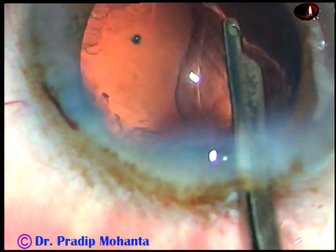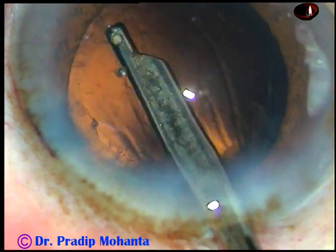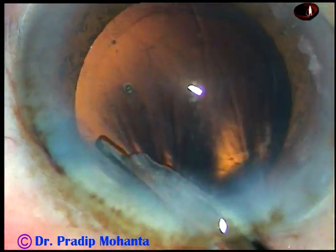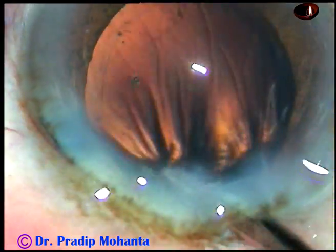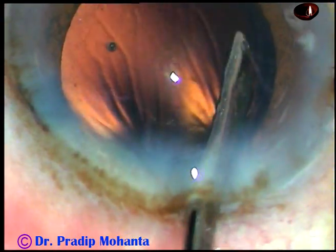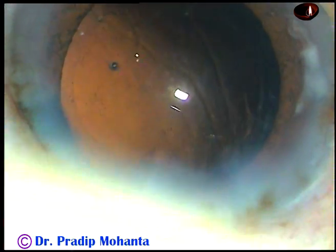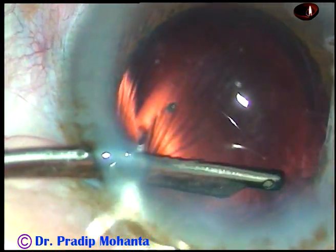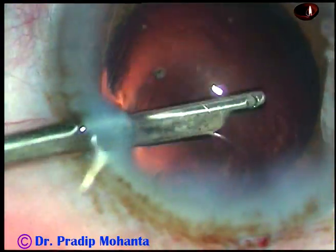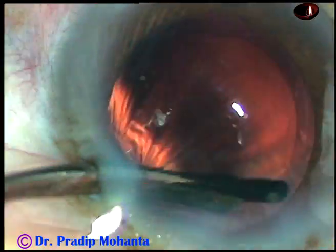And now cortical cleanup is to be done. There is very little cortex in this case because the cortex has become nucleus. However, some fibers were there and they are being removed. To remove the soft incisional cortical matter, I go through the left side port and remove it. Cortical cleanup has been done nicely.